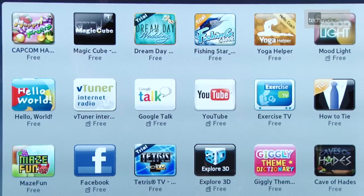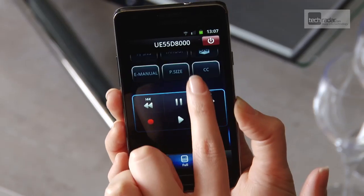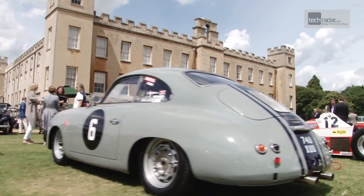We do hope that Samsung decides to open up the app to its older web-enabled TVs too, because at the moment the Smart View app offers great smartphone functionality, but to a very exclusive group. The Smart View app is welcome.